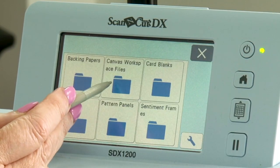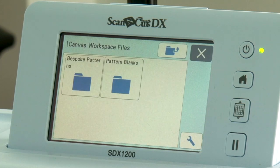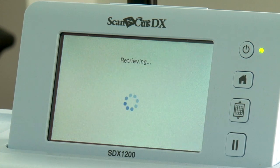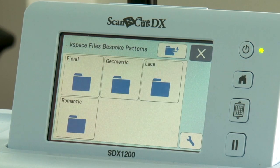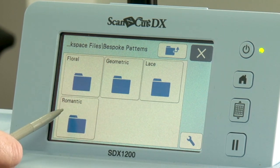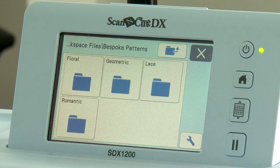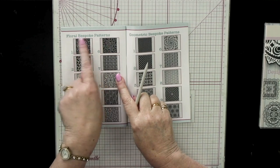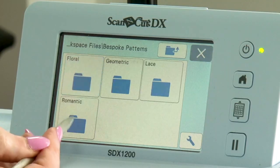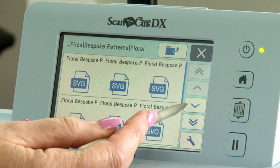Next we go into our canvas workspace files — we'll cover that in detail when I take you into Canvas. You've got bespoke patterns, which is where you find all the patterns talked about in the booklet: your floral section, your geometric, your lace, and your romantic. When you open those up, all ten patterns will open and you choose from the booklet which one you want — for example, pattern seven on the floral bespoke.